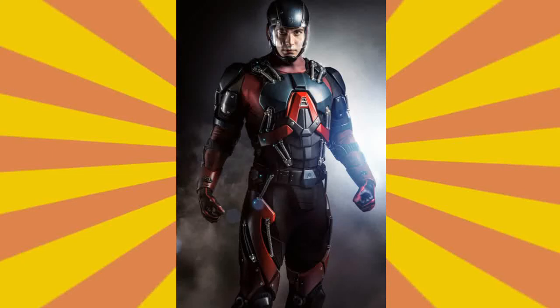Hello everyone, what's up? This is Ariel here and today we just had our first look at the Atom suit. I'm looking forward to seeing him in action. It looks amazing. It doesn't have the blue in it — it kind of has some blue, but a darker version of the blue color with the red, which is brilliantly done.